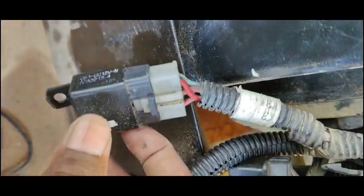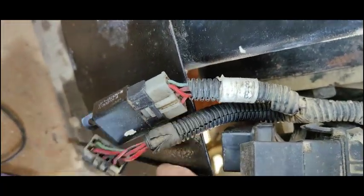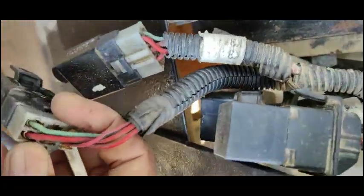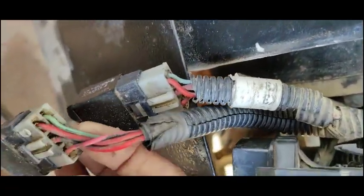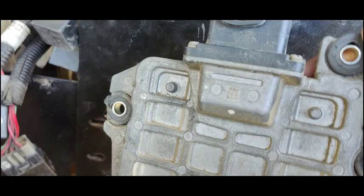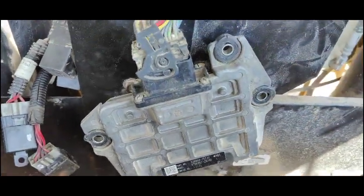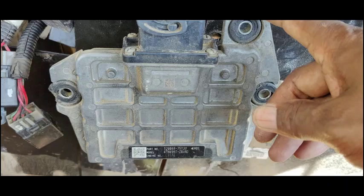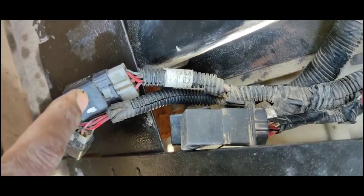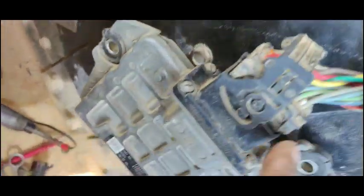This is the starter relay, this is the engine ECM relay, and this is the EGR motor relay. All three are not getting the ground signal. The ground for all these relays comes from the ECM. So I've concluded that maybe this ECM is malfunctioning — it is not giving the ground to the relays. If the relay gets ground, it activates and sends power to the starter. My relays are not activating and no power is going to the starter.